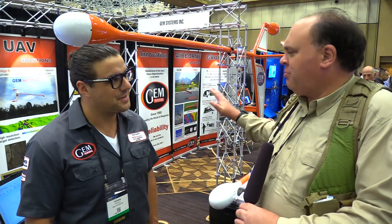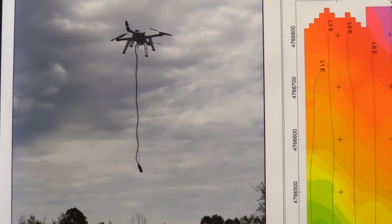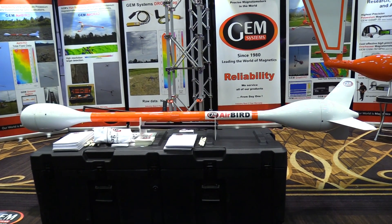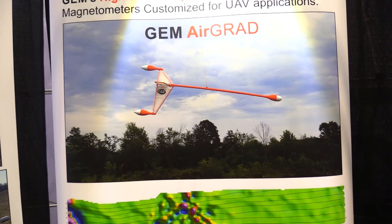Can you give a broad price range on these units? It ranges from the small one at $17,500, to the AirBird at $55,000 — which is a complete turnkey solution — and the AirGrad will run you just under $85,000. That's a complete solution: base station, laptop, software, and all the hardware you need for surveying, right out of the box.